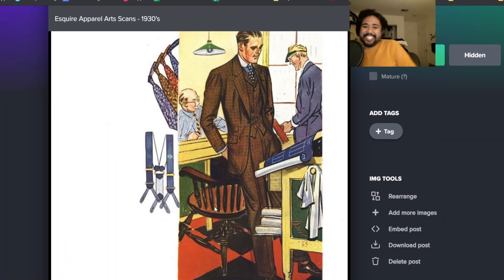This next look was also one of the ones I liked - when I get a custom suit, this is what it's going to look like. This is definitely early 30s. It's got a high-ish buttoning point, right in the middle here. Kind of an interesting lapel. It's kind of fashion forward.